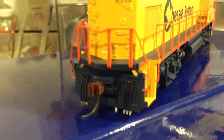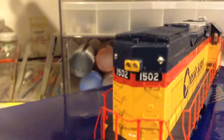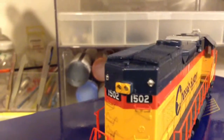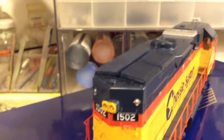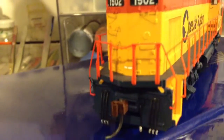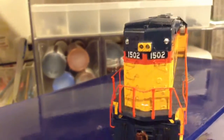Let me get a look at the back. MU hoses, coupler cut bars, brake line piping, wire grab irons, nice lights, class lights painted silver just like a Chessie System locomotive, sand filler hatch, another grab iron, anti-climber on the rear which is correct. You'll notice it doesn't have the Chessie herald on the rear, which is also correct.